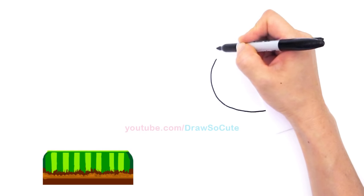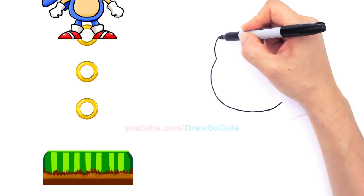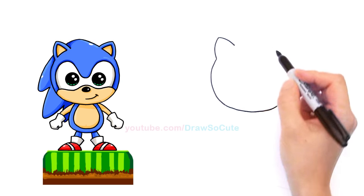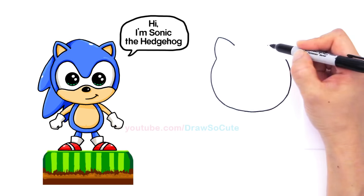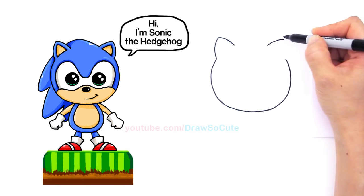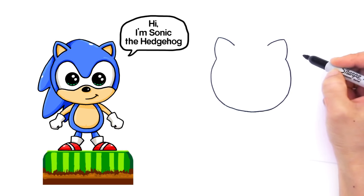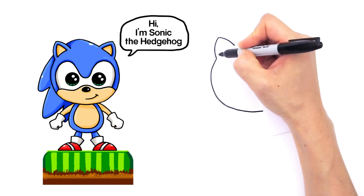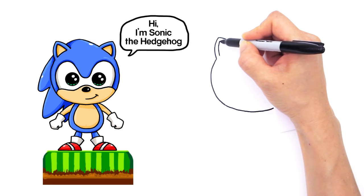We're going to start to draw his ears. Up here, draw a curve that comes up like that and comes down. Go to the other side — measure above right there at the same spot — and draw a curve in the same area and bring it down, connecting it back to where you ended. Now we can go inside and draw the inside of his ears, just following the curve and back down.